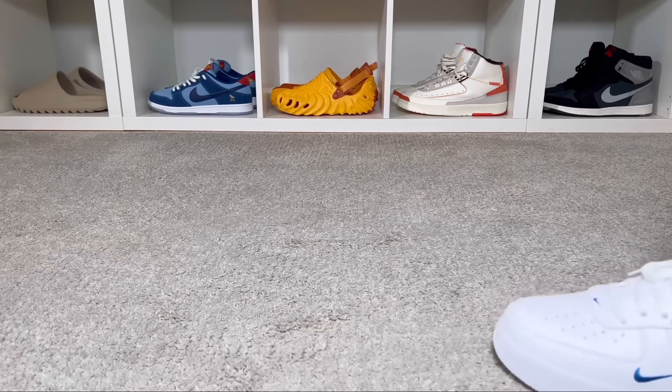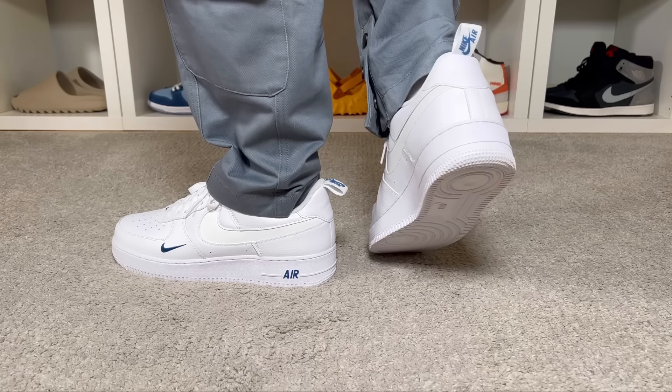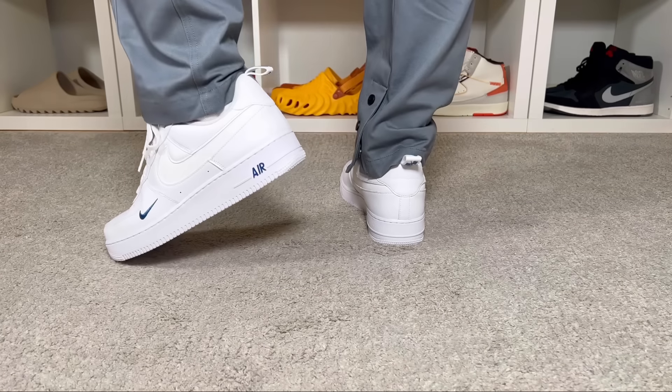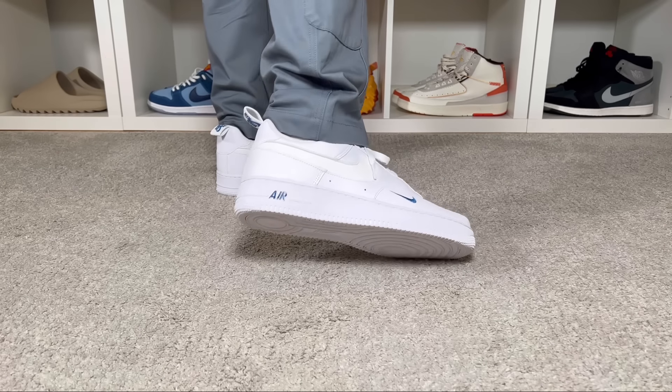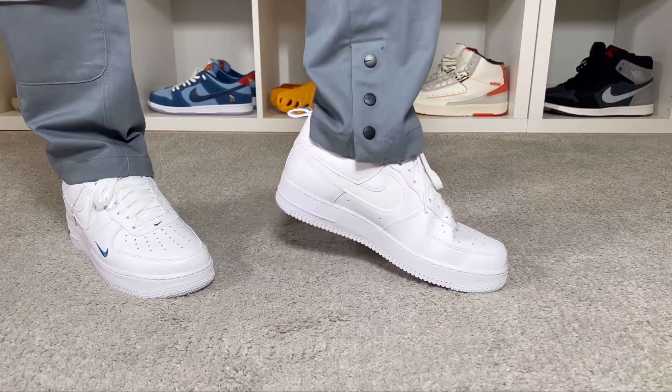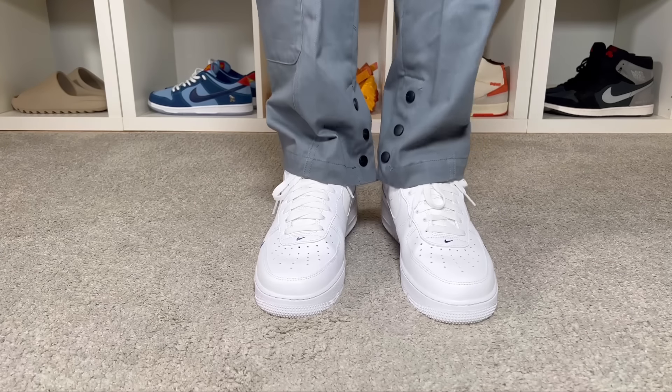For sizing, as I have skinny feet I always go half a size down in the Air Force range and that fits me just fine. If you have normal feet, stick with your true to size. If you have wider feet, go true to size or even half a size up depending on how wide your feet are.